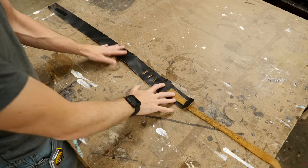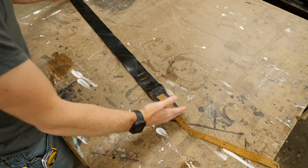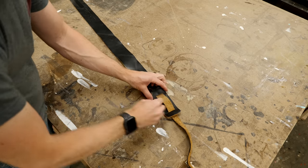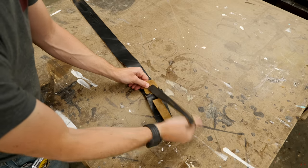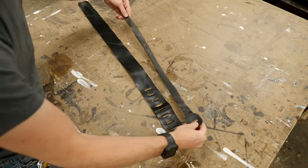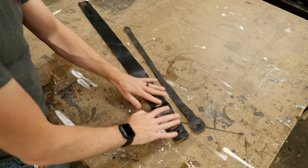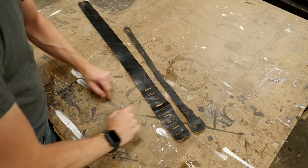I say duplicate, and I don't really mean an exact duplicate, but I do want to use this as a reference, both in the length and the width, and I also want to make it function the same way. This one is actually two separate pieces and they're just wrapped together. That makes it really cool because there's no hardware, there's no buckles that you have to worry about. So basically I'm going to take this, take some measurements from it, and then sketch out a design really similar, but using these same features.